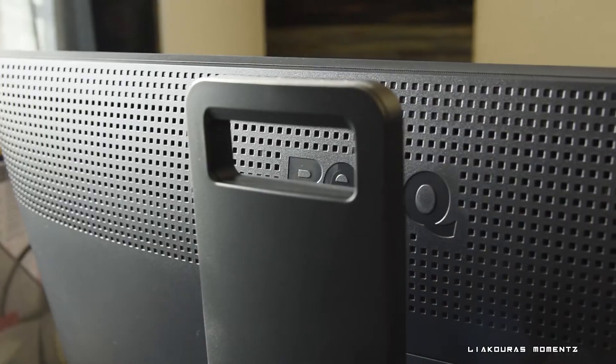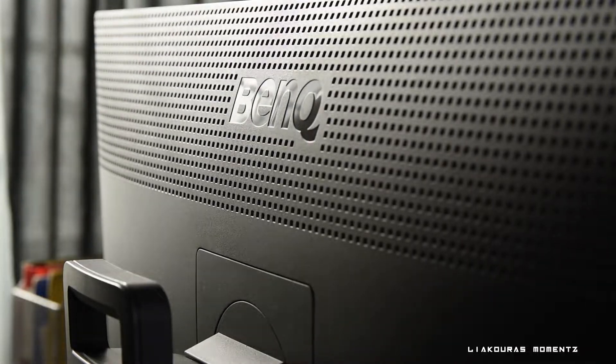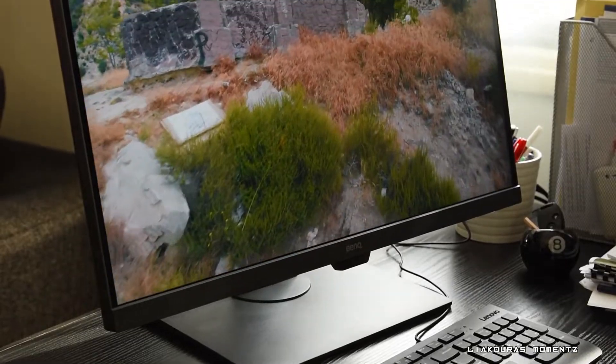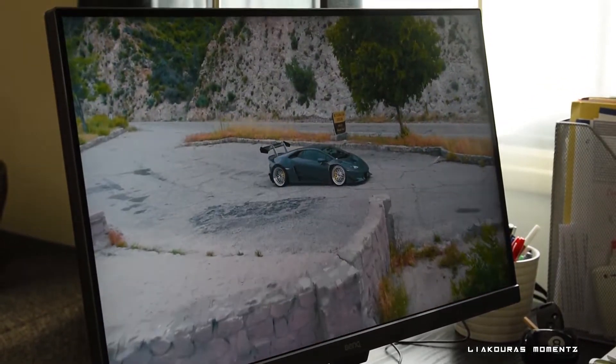The monitor also has a speaker — it's a basic one but it's nice to have. I really appreciate the handle on the monitor, as this is a 7.7 kilogram monitor and transporting it becomes much easier with the handle. As for the specs, it's a 4K IPS monitor with 100% Rec.709 and sRGB color space, outstanding color accuracy and resolution, and a 5 millisecond response time.